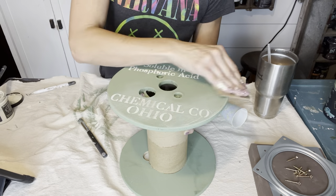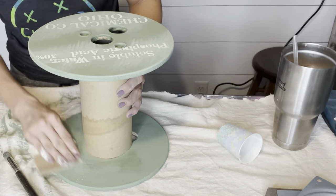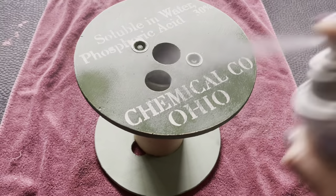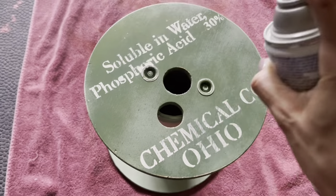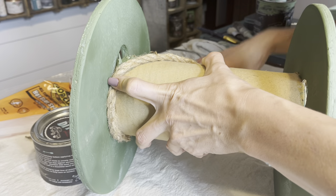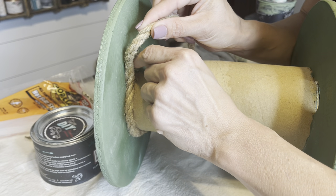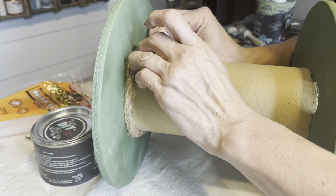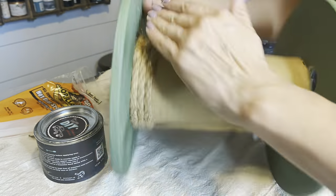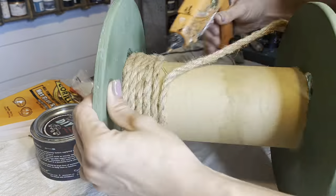A light sanding with some 220 grit sandpaper to give it a distressed look. I decided to do a coat of Rust-Oleum clear matte enamel. You can tell on the middle of the spindle there was some water damage, so I just wanted to make sure everything was sealed up really well to stay nice and clean and crisp. Then some hot glue — I have Gorilla hot glue on my Gorilla glue gun and I am going around with some jute rope from the Dollar Tree around the middle of the spindle to finish it off and give it a nice high-end, industrial feel.